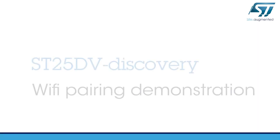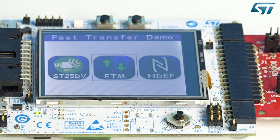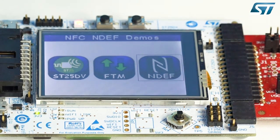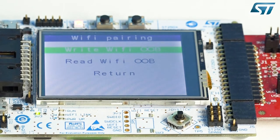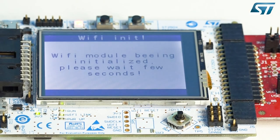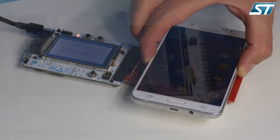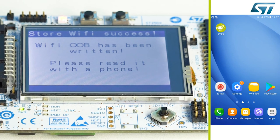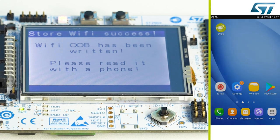And now for the Wi-Fi pairing demonstration. For this demo, we have equipped our board with an ST Wi-Fi module. On the demo board, first enter the NDEF menu and press the Wi-Fi icon. Select write Wi-Fi out of band to store the Wi-Fi pairing NDEF message on the ST25 DV. Tap the ST25 DV with a smartphone — it asks for confirmation to connect to the ST25 Wi-Fi network. Press connection to complete the pairing.